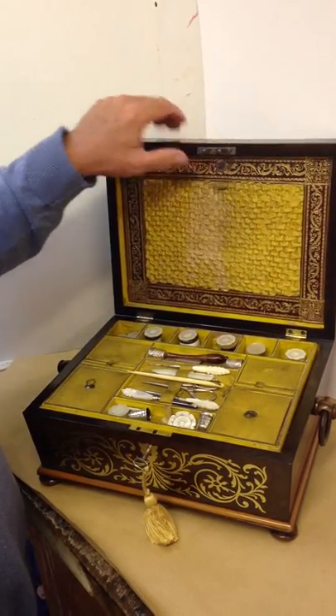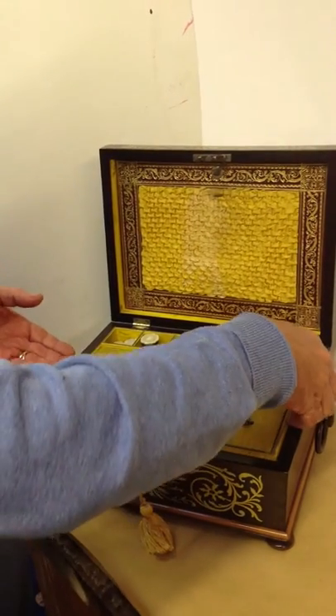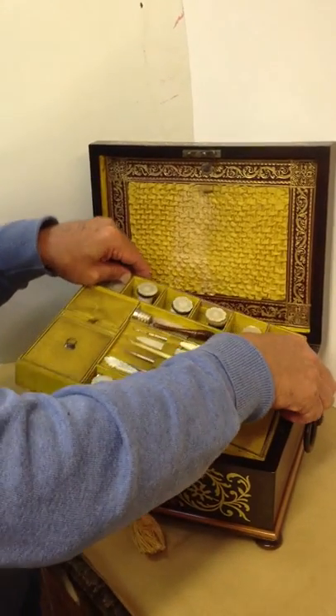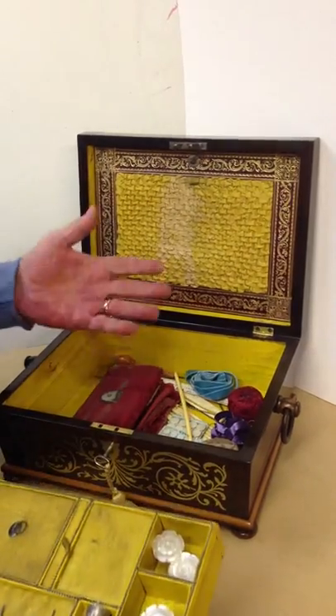This is a sewing box with Mother of Pearl reels, all the original silk with a pewter binding on the edges. There's a tray — the tray comes out — and inside there are a few other sewing bits.